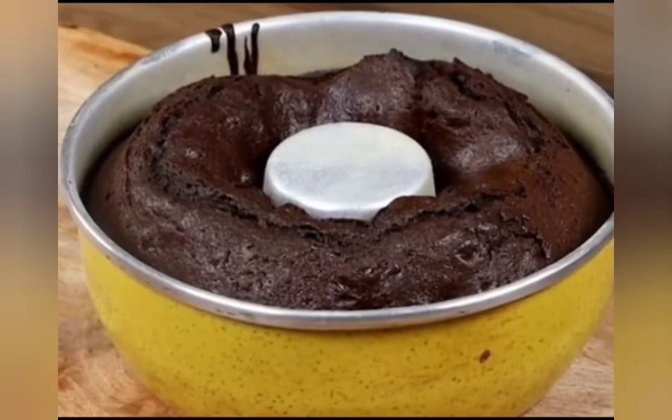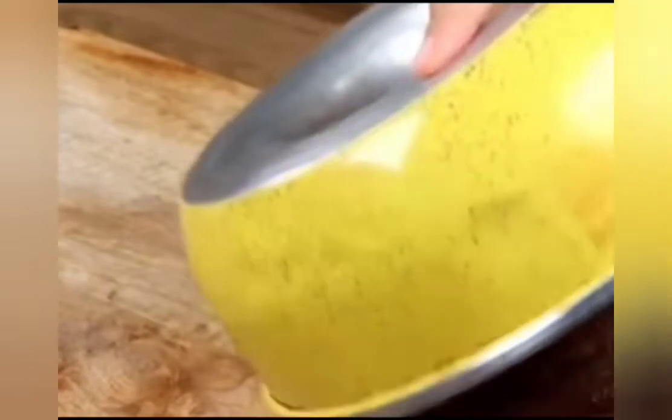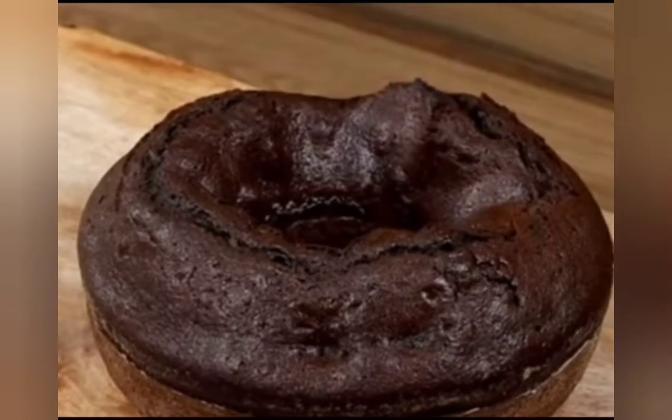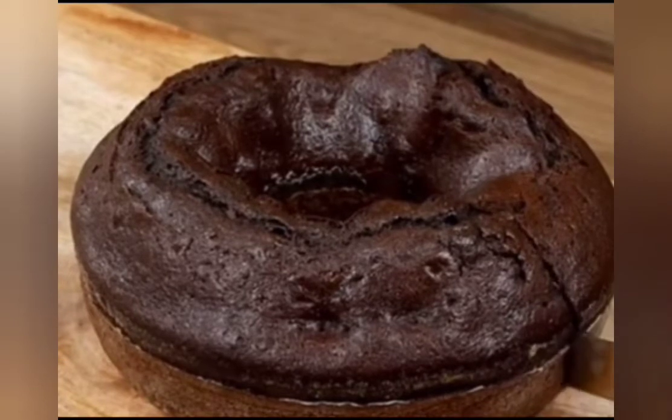Time may vary depending on the oven. To be sure, test the cake with a fork — if it comes out clean, it's ready! And our recipe is done, ready to be enjoyed! I really hope you liked this recipe. Now I'm gonna reply to your comments. See you in the next video! Bye-bye!